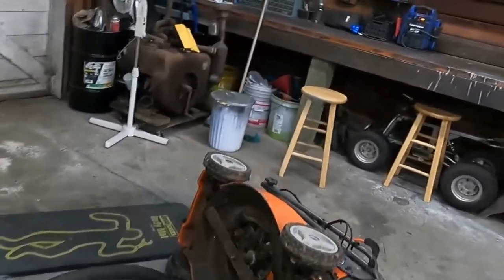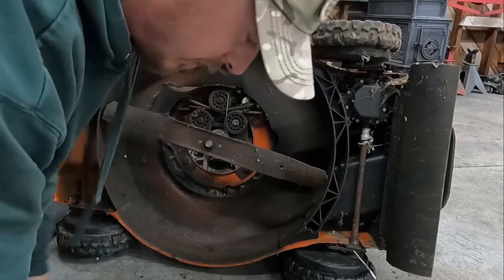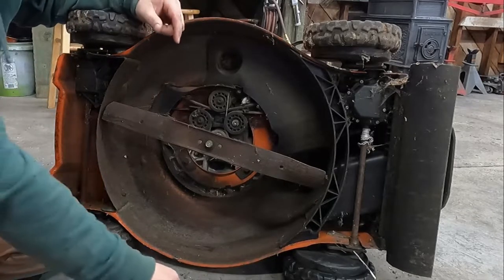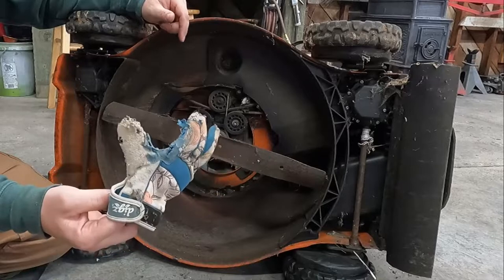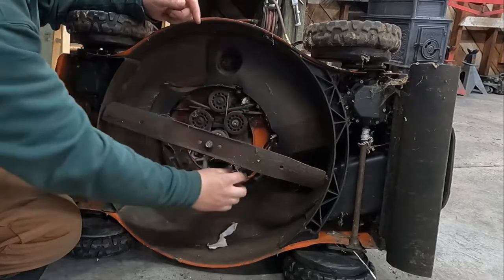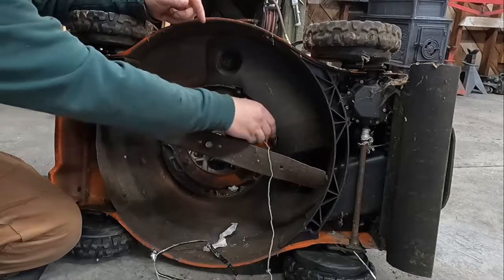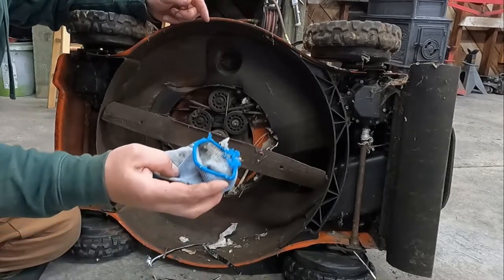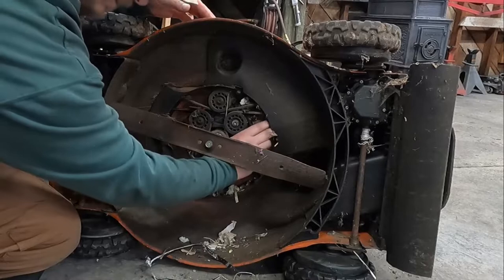We're definitely dealing with a mouse nest situation now. I just dragged this glove out from under here - there's no way this would have gotten in there on its own. It must be a pretty big mouse or rat because that's pretty big to get in there. Let's see what else we got in here. Hopefully he's not still home. Oh, look at that - a second glove! You see all the holes in it? My wife has lost three pairs of gloves to this thing.